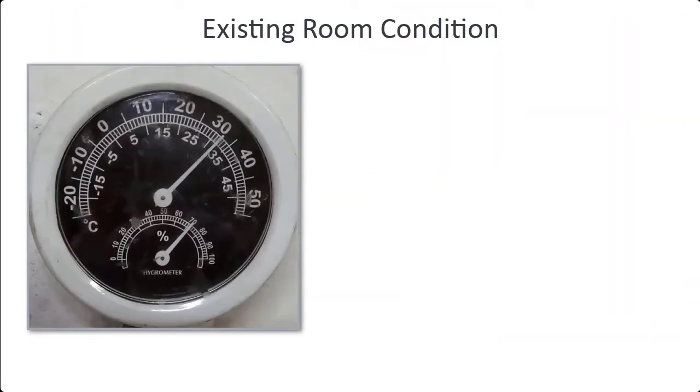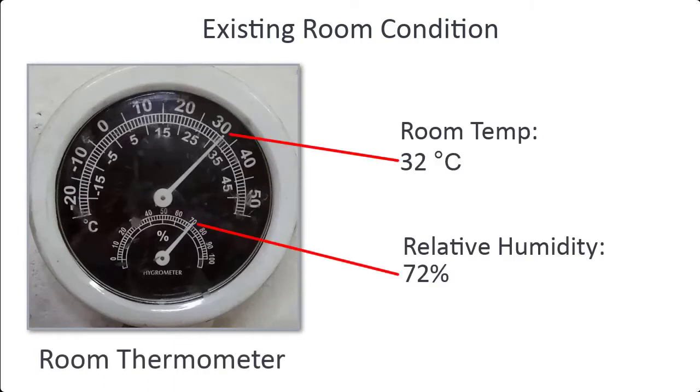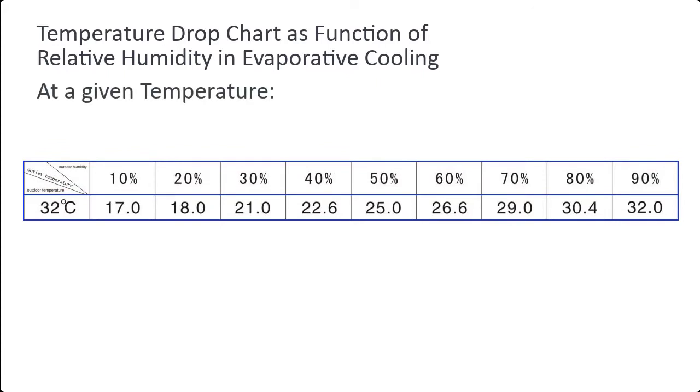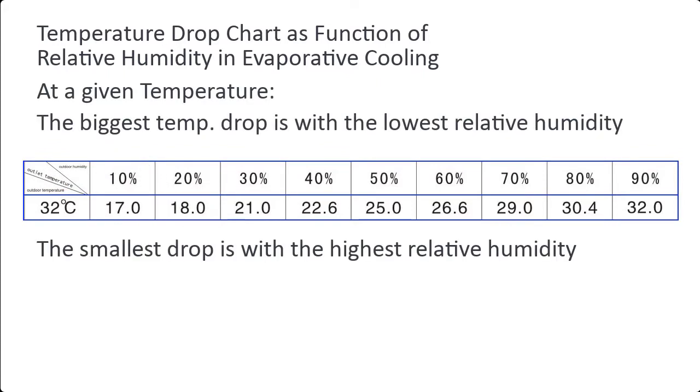Measuring the existing room conditions with the thermometer gives us a room temperature of 32°C with a relative humidity of 72%. Using a temperature drop chart as a function of relative humidity in evaporative cooling, at a given temperature, the biggest achievable temperature drop occurs at the lowest relative humidity, while the smallest drop is at the highest relative humidity.